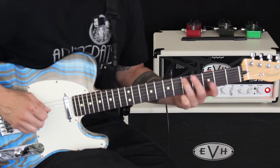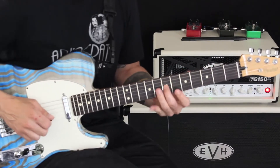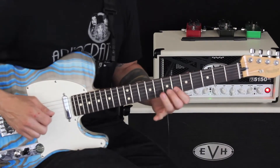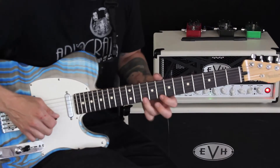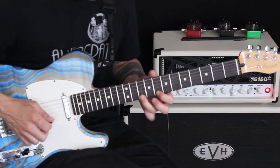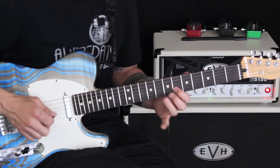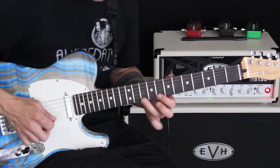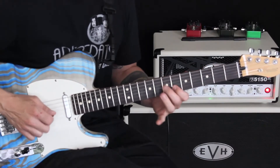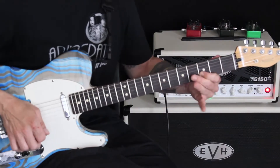Now let's go that really slow. That's going to take us up to our A, or the fifth of the chord. Kind of a recurring theme in our pattern here. That's going to take us up to the C note — that's a great place to stop for now. From there, what we're going to do is pull off and slide down to our F, and that is going to take us from here back down to the D.